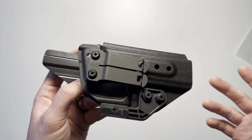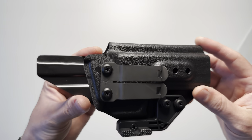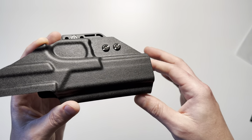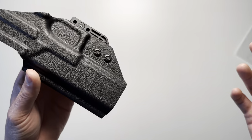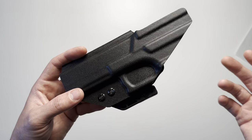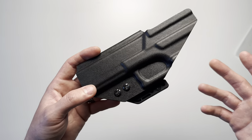You can also get this in left or right-handed versions, and it is available in light-bearing models. This particular one is not a light-bearing model, but they have it for the Streamlight TLR1, TLR7, TLR8, as well as the Olight PL3, Balder Mini, and Balder S.